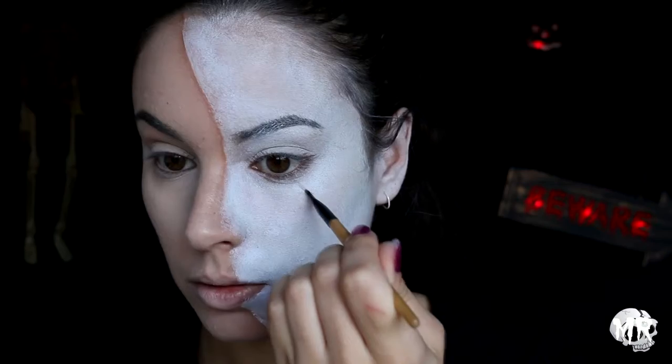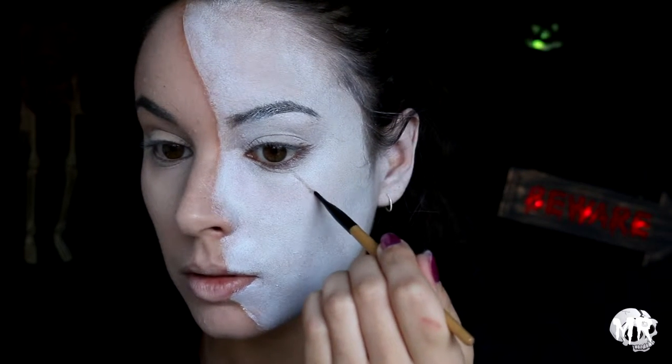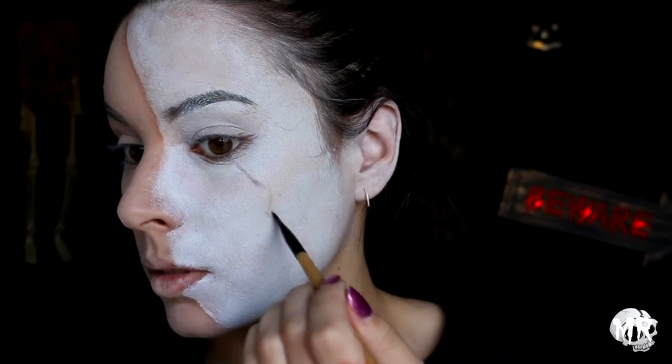Starting on the cracked doll side, I'm going to start lining out where I'll be putting the cracks. I'm not making anything perfect at the moment — this is just the outline. I'm using a gray-brown eyeshadow, which I stopped using halfway through because I hated the tone of it.